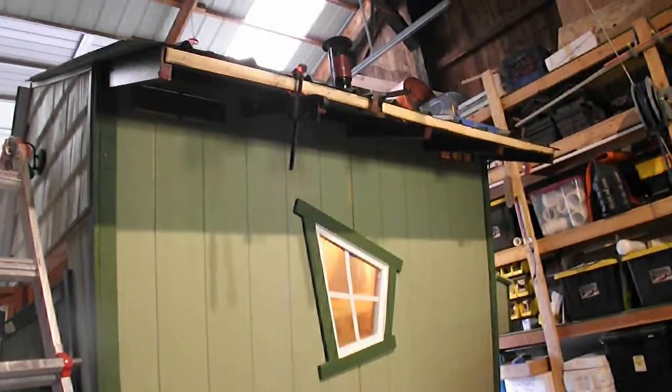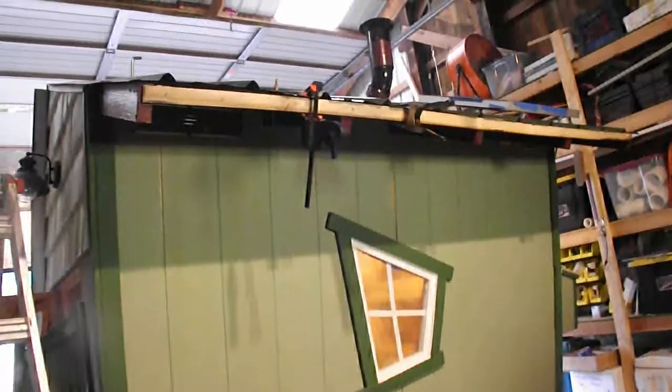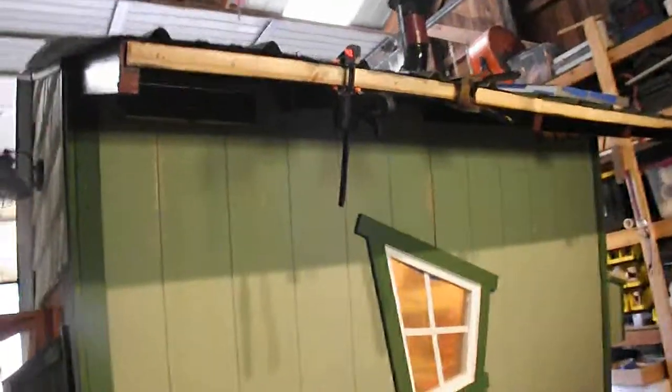I just wanted to show you a couple things I added on this side of the Chicken Mansion and to keep you updated. I've added one vent, two vents. This vent here is for the living quarters, and this vent here is venting the battery compartment.